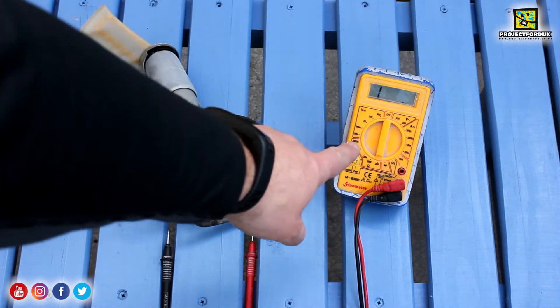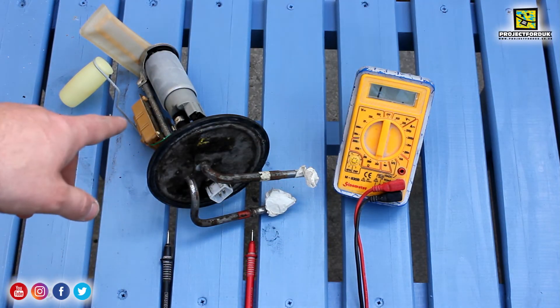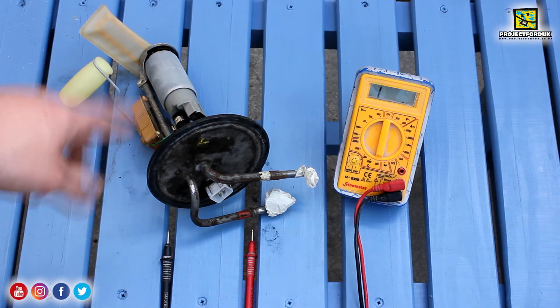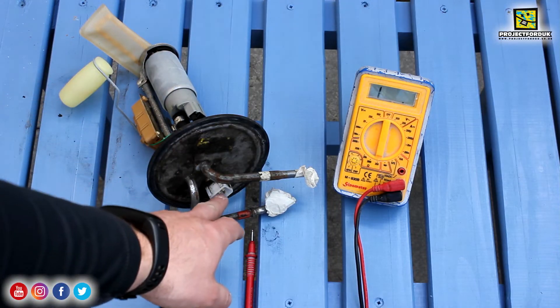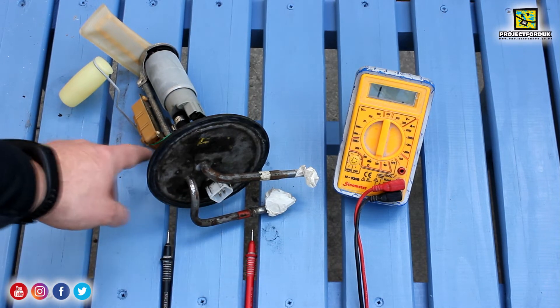I've set the multimeter up to ohms and turned the dial round. This fuel sender has got a fuel pump attached, so there are more wires that go to this multi-plug. The bottom two wires are for the fuel sender — the green and brown on the back.